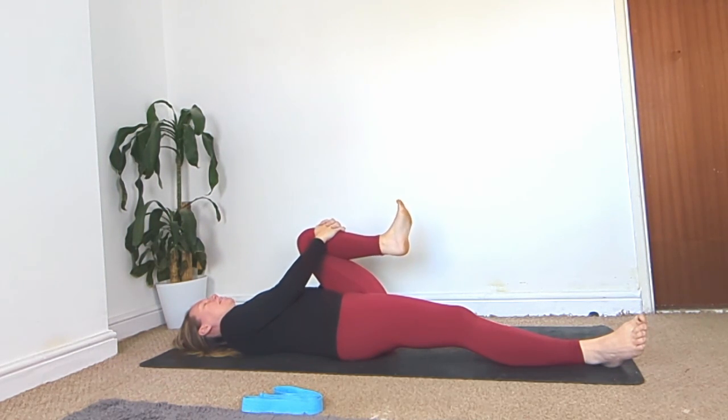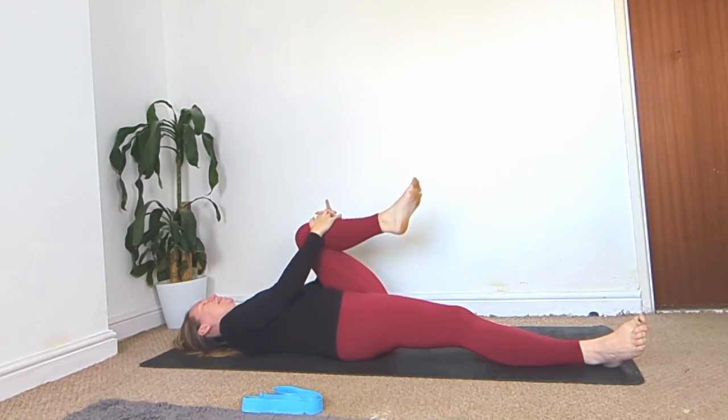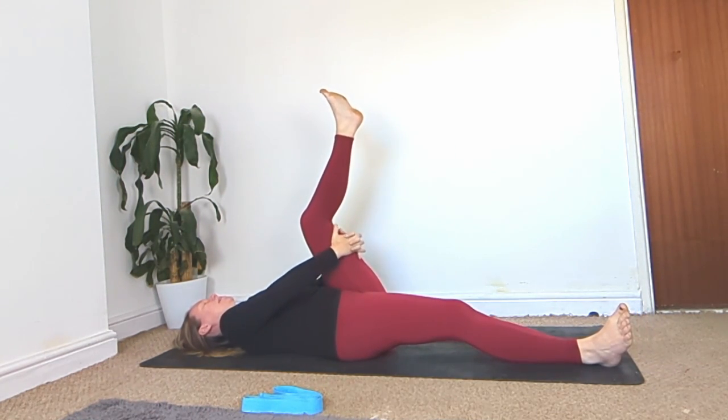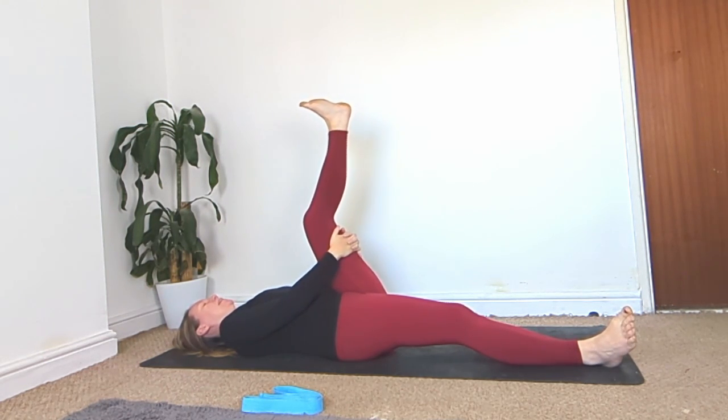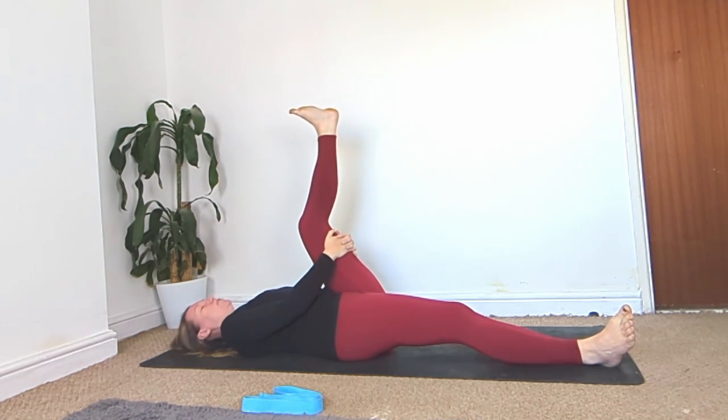Circle the ankle the other way. Then take that leg up high, grab behind the thigh, keep a bend in the knee, flex the foot, and bring that leg towards you until you feel a slight stretch. Hold it there and take a couple of breaths.